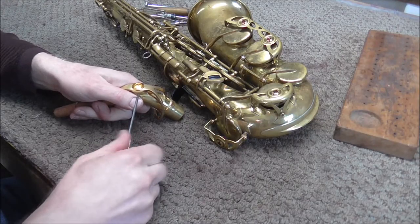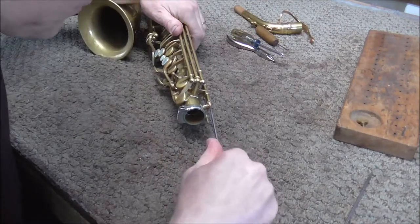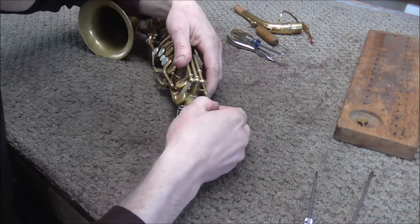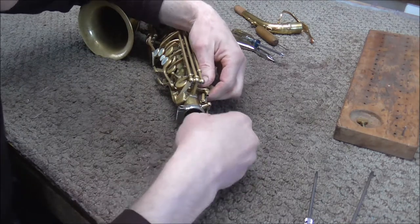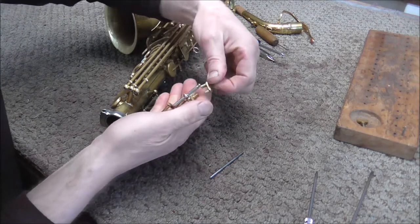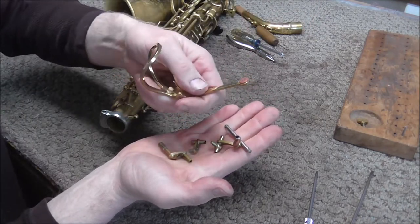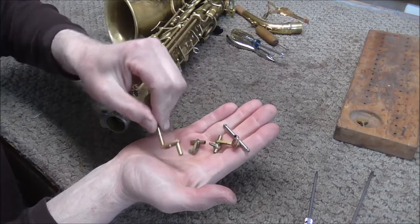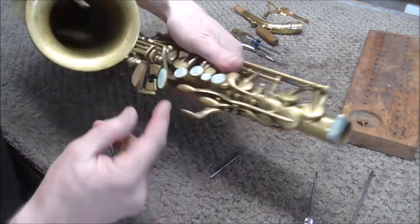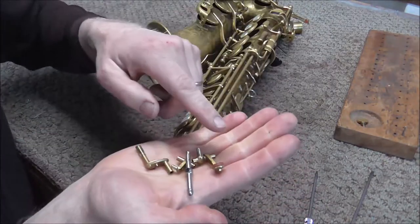I'm going to start with the neck — there's just one key on the neck so that one is easy. Starting at the top with the octave mechanism: octave mechanisms on saxophones are quite different from those on flutes and clarinets. Different brands of saxophones do it differently, but there are always two octave keys — one body octave key and one neck octave key. There's always a lever that opens the neck octave key, and a rocker that opens either one or the other depending on whether the G key is pushed down.